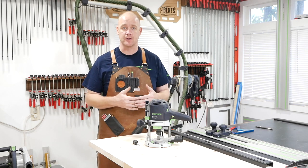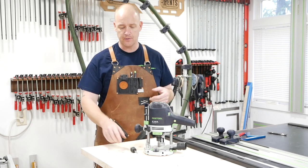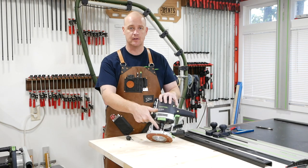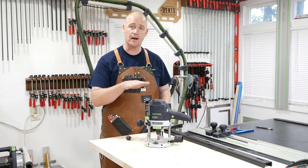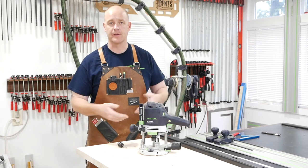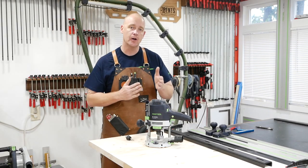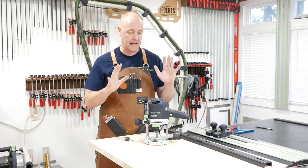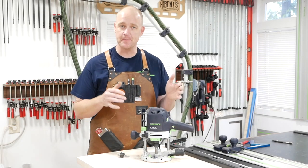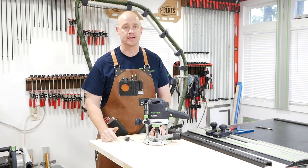Now I just want to quickly show you the items you're going to need — and you really don't need a lot. Obviously the biggest thing is a router and a couple of different bits. I'm going to use a quarter-inch spiral bit to cut the slots, and a double-fluted straight bit to hog out the material in the center so the C-channel sits flush. Besides basic marking tools like a ruler and pencil, you really just need a straight edge for the router to ride along. I'll be using the Festool router system because that's what I have, but any router with a straight edge will work.